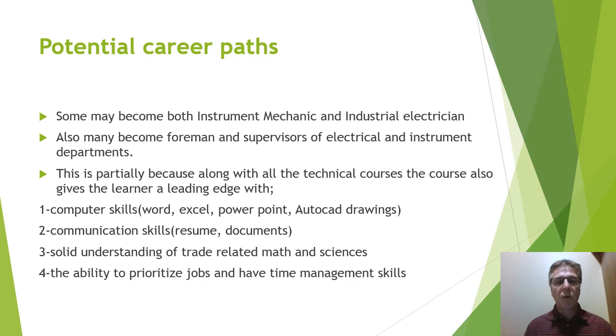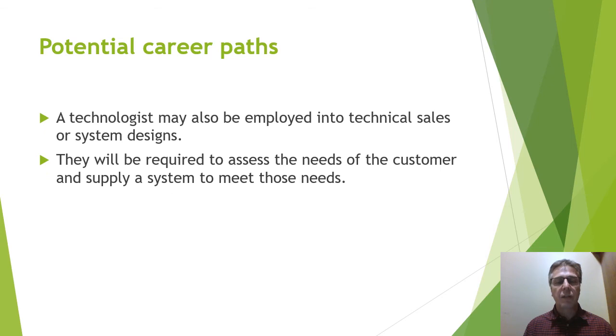Some may become both an instrument mechanic and an industrial electrician, depending on the place of employment. Many also become foremen and supervisors of electrical and instrumentation departments, because along with all the technical information they learn, they also learn computer skills, communication skills, a good solid understanding of trade-related math and sciences, and the ability to prioritize jobs and have time management skills. Technologists may also be employed in technical sales or system design companies, where they assess the needs of a consumer and supply a system to meet those needs.